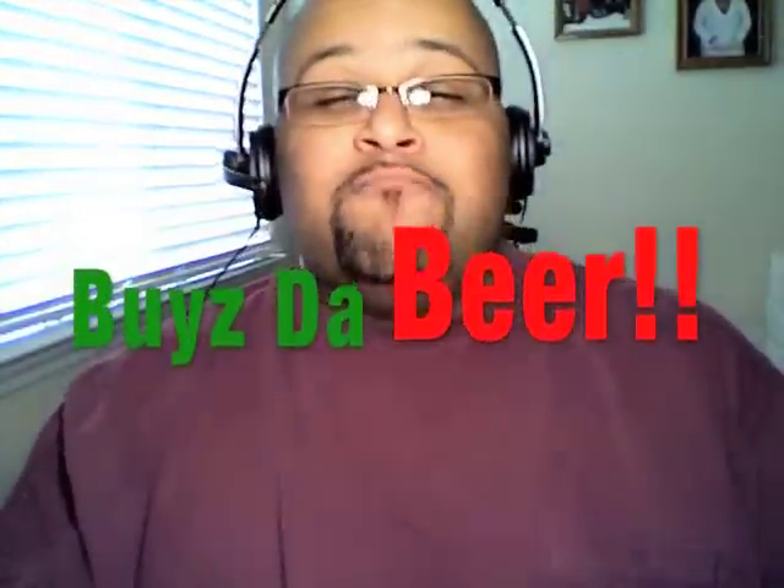I'm definitely giving this two thumbs up. I think this is a really good beer for its class. Beer Advocate has it as an English pale ale. Pale ales don't always necessarily have to be super hoppy — some of them are smooth, and this is one of them. This is an English one and it's pretty mellow, real smooth, not a real heavy beer, not overbearing. I think it's pretty damn good. Definitely two thumbs up, and my 'So Fat' rating: buys the beer.